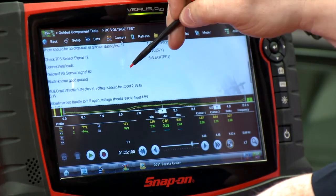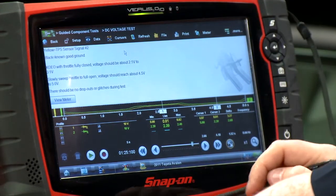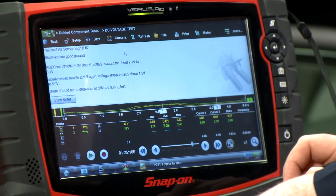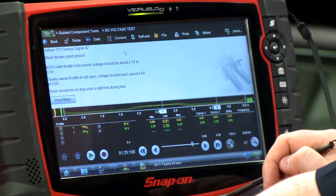Now we'll go over to signal two. The throttle fully closed should be 2.1 to 3.1 volts, and I have 2.39 volts — that's good. Full open should be 4.5 to 5 volts, and we're seeing an even 5 volts there.